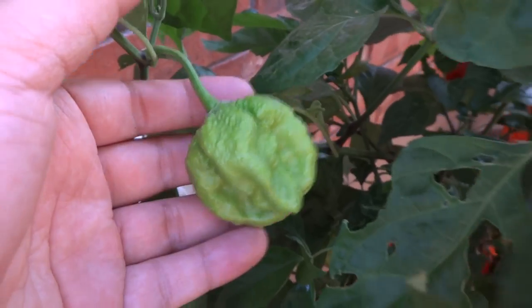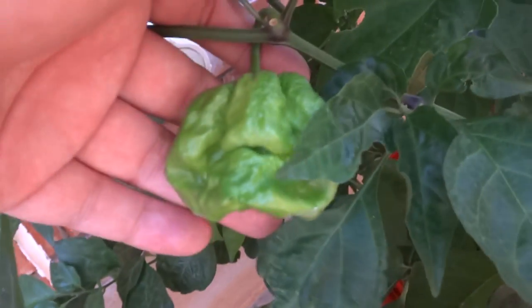The fruits are very, very large and beautiful. I just love this variety — I grow it every year. It'll start out green.